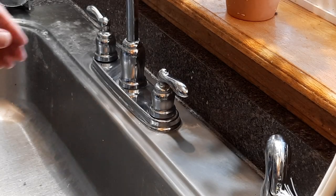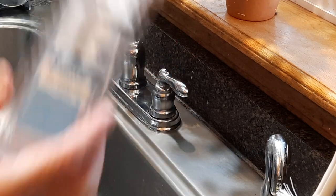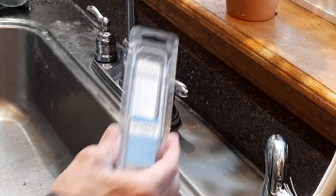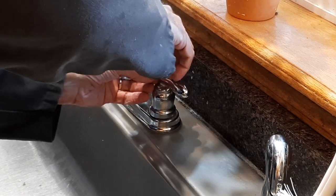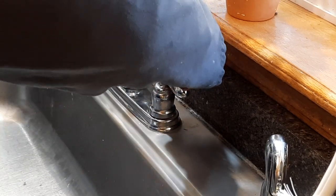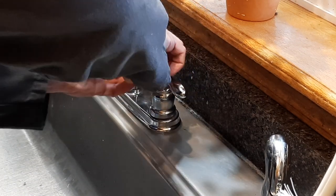This is a video mostly for my own use to show how to replace the N224B cartridge in our faucet. The first step is to close that drain and pry off this little cap.